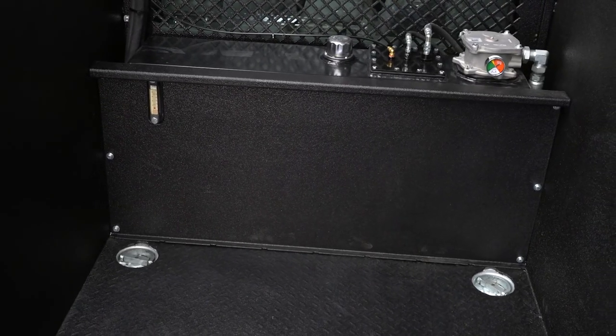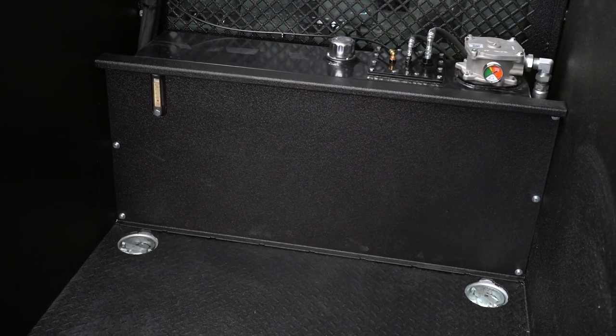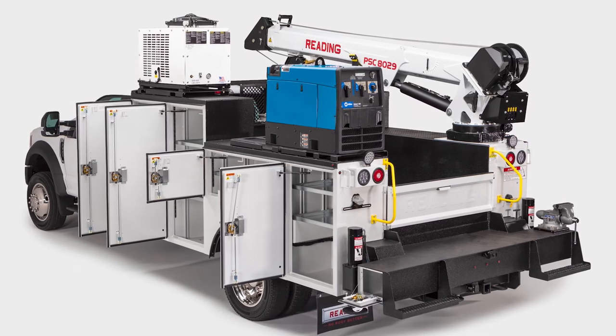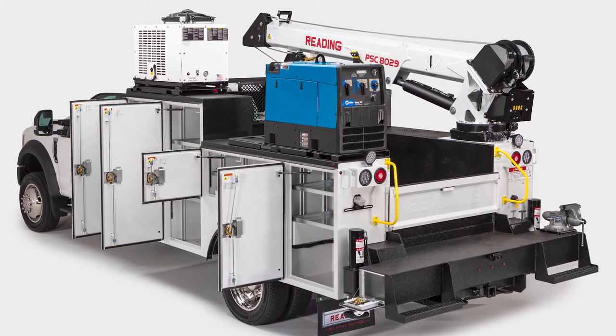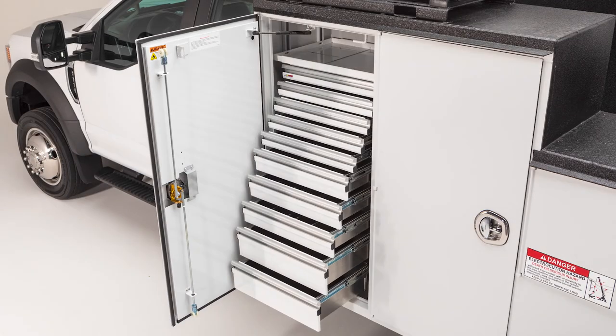A standard secondary bulkhead makes the hydraulic tank easier to access while protecting it from cargo in the bed area. Shelving comes standard in roadside and curbside compartments except for the tank and crane compartments. Drawer units are optional.